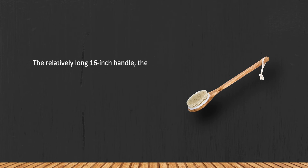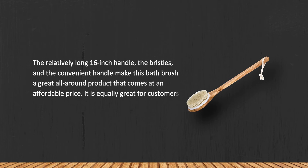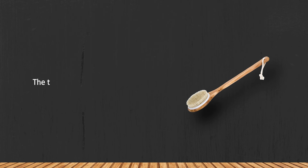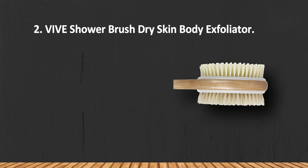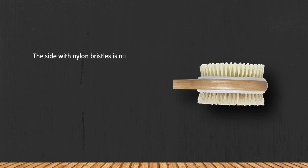The relatively long 16-inch handle and convenient design make this bath brush a great all-around product that comes at an affordable price. It is equally great for customers with soft sensitive skin and harder, tougher skin. Note that the timber may grow darker after some time.